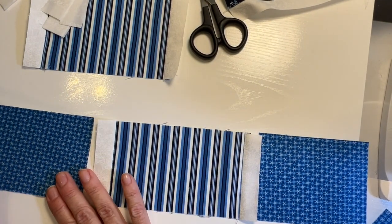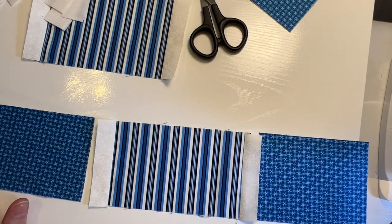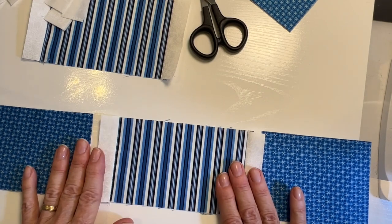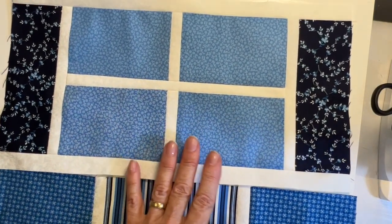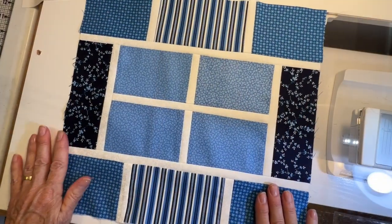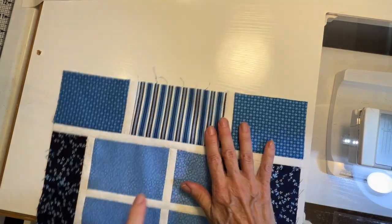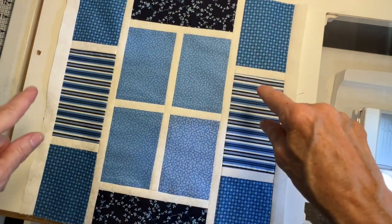Now I'm going to sew a D piece on each end of the C piece. As you can see, this is pretty simple — it's just add some pieces, add some sashing, add some pieces, add some sashing. It's a very easy pattern, even easy enough for absolute beginners. These two pieces will get sewn to either side of the center piece. Now we're going to add sashing strips to the outside edges, and now we've got A's, B's, C's, and D's all done.